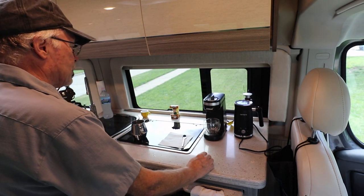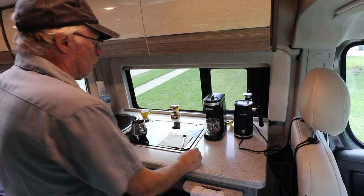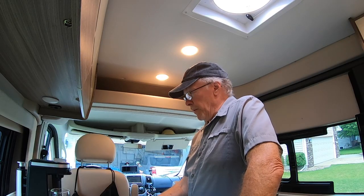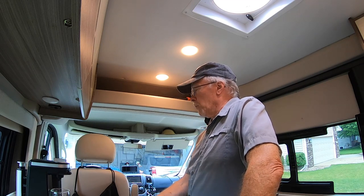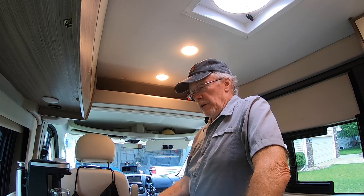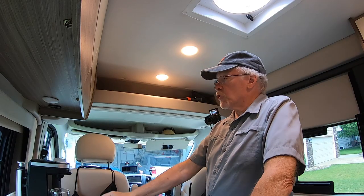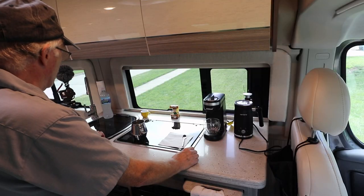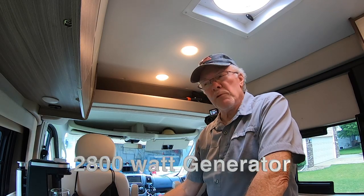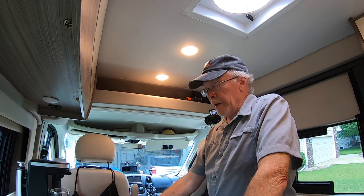We wanted something small that'll fit on the counter that I can put away in the cabinet when we're done. The other part of this is we have a milk frother called the Bifano, and it does an exceptional job - I had no idea how good a job it does. The Chillax doesn't take that much power. I've got a 2,000 watt generator and the air conditioning was running at the same time I was making my espresso-like drink.